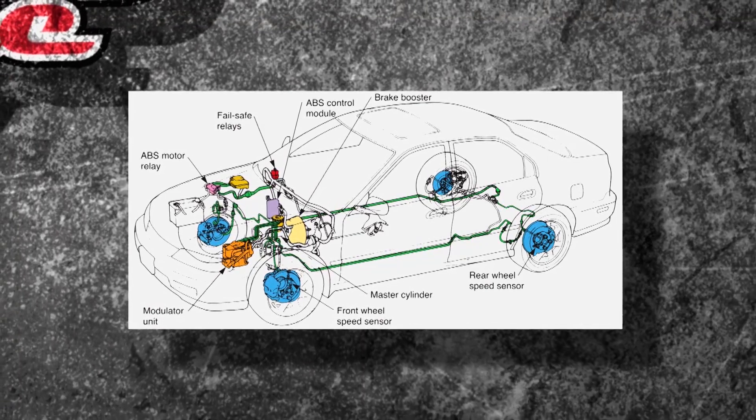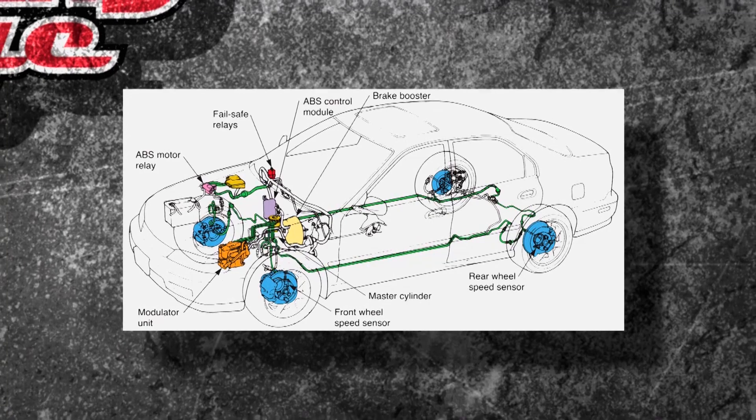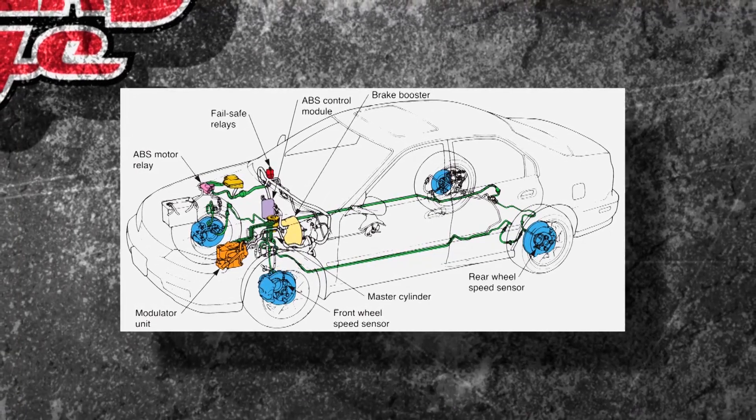Motor relays, fail safes, modules — it's going to work those brakes and bring your car to a stop in a controlled manner. Not necessarily shorter, but a controlled manner.